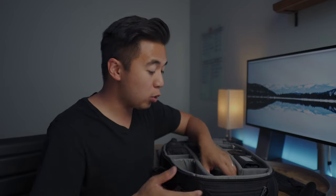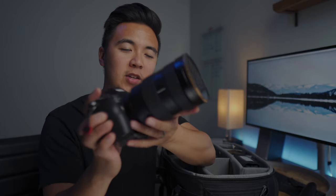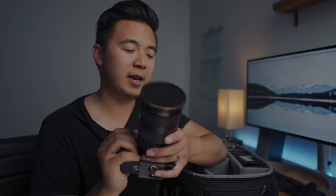My main workhorse camera is the Sony a7 III with the 24-70 G Master lens. In front of it is a PolarPro VND filter — the Peter McKinnon edition. I got a lot of flak for that video, but I just leave this ND filter on because I love shooting at f/2.8.